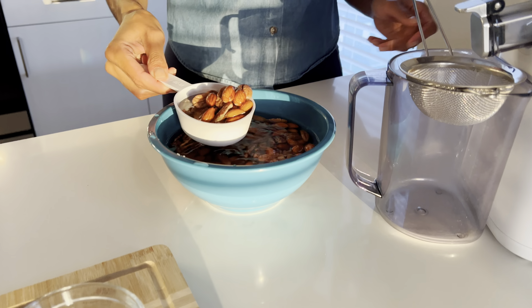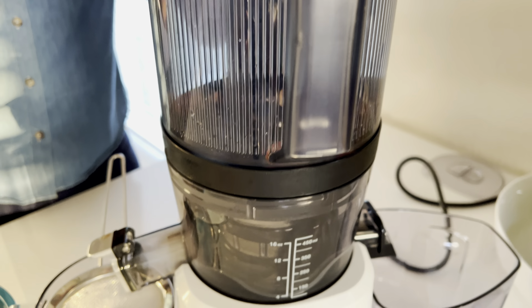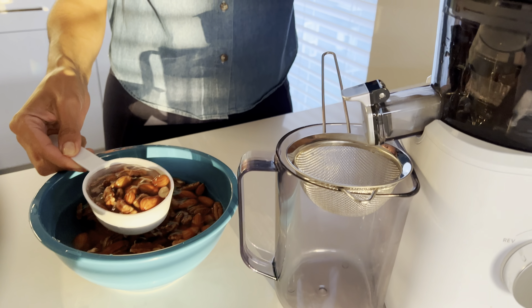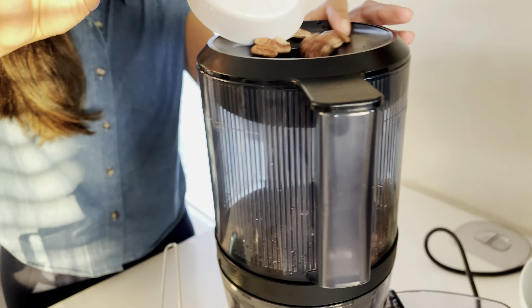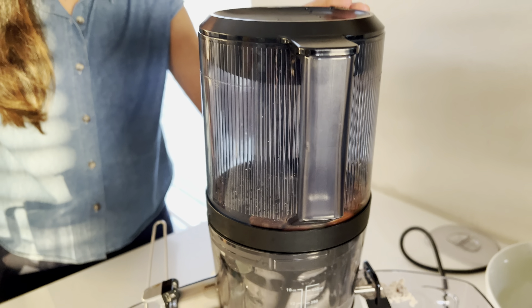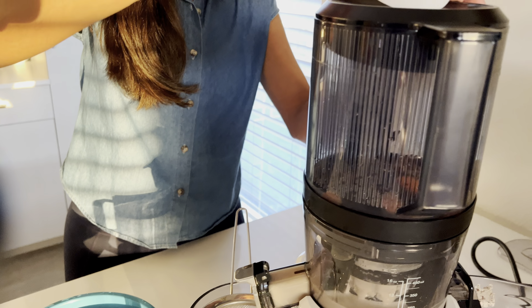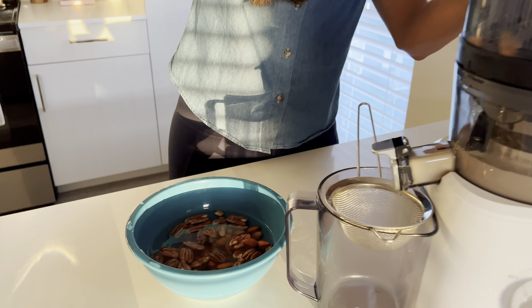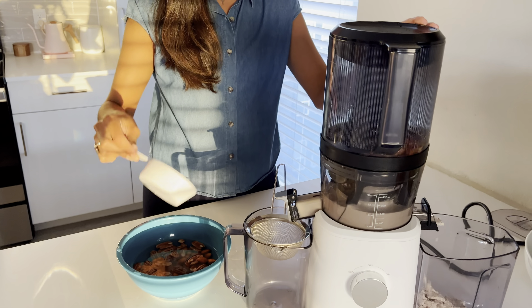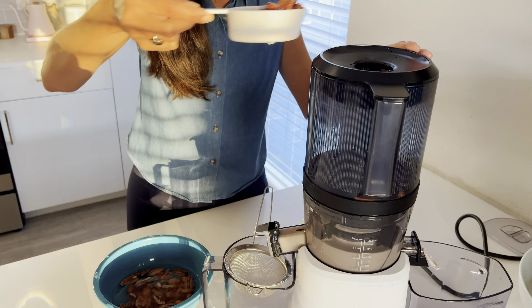Using my Nama 2 juicer, I'm going to start incorporating the nuts through the top of the machine. A little tip: you want to use a ratio of equal parts water to equal parts nuts when feeding the juicer. I find that when I do this, my milk is not runny or watery — it's very nice and thick, delicious, and creamy.